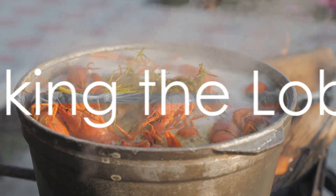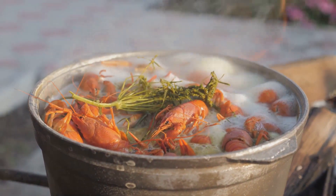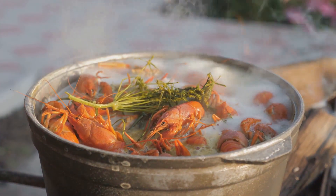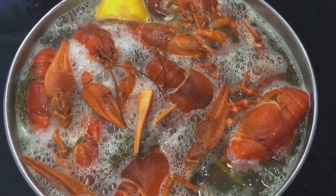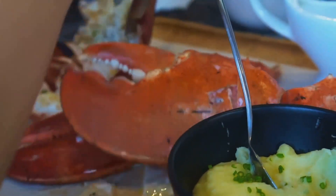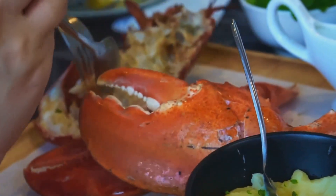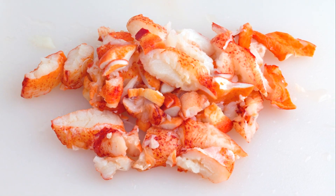Now, on to the fun part. Start by cooking your lobster. Bring a large pot of salted water to a boil and add the lobster. Boil it for about 15 minutes, then let it cool. Once it's cool enough to handle, remove the meat from the shell, chop it into bite-sized pieces, and set it aside.